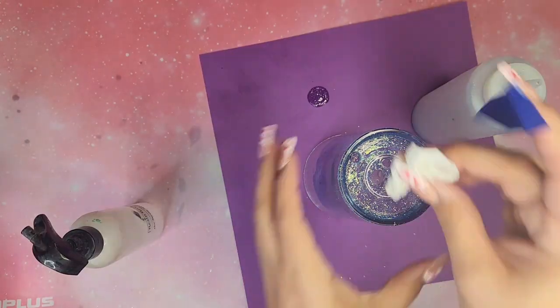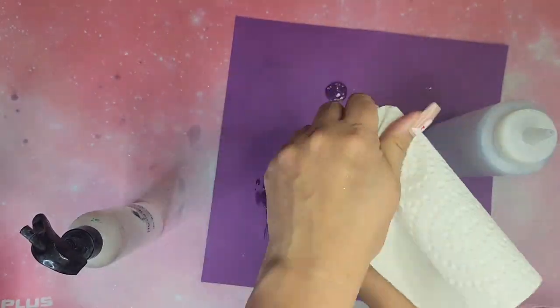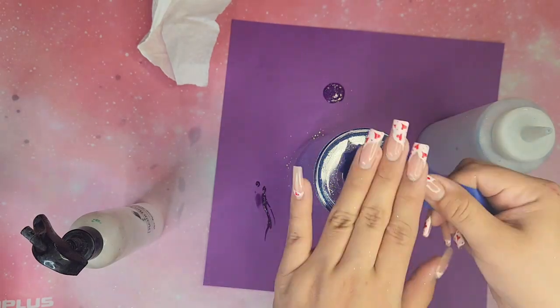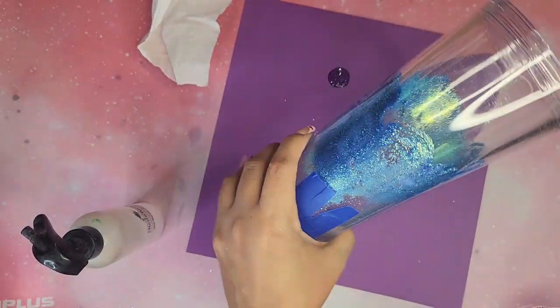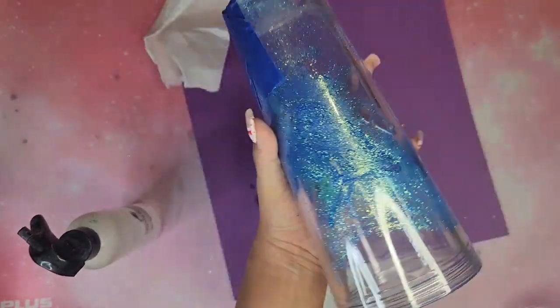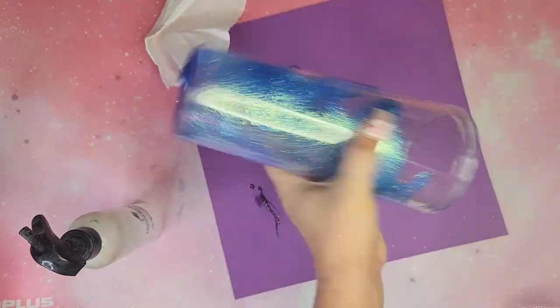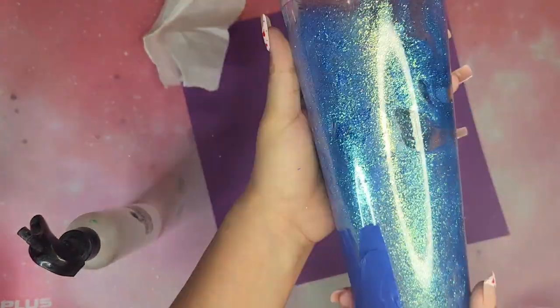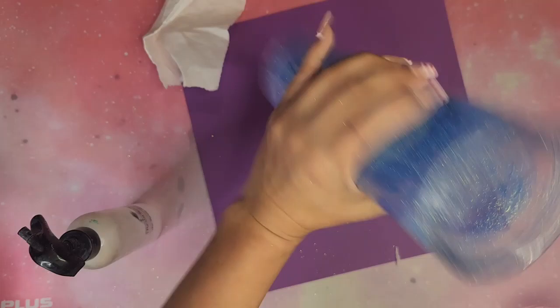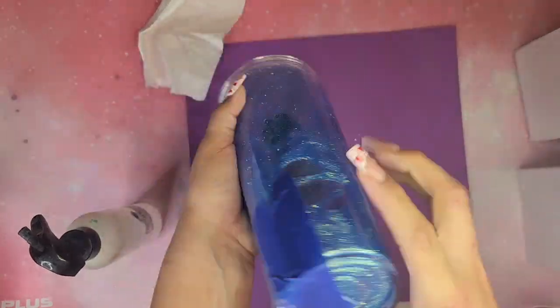I'm gonna do another temporary seal to really get the glitter and solution shaken up together. This solution is so thick — I'm shaking and shaking and at first you don't really see anything moving. It's a trust-the-process kind of tumbler. So I'm going to use my back massager with all my force to shake this tumbler up, and you can see that glitter starting to mix up with the solution.